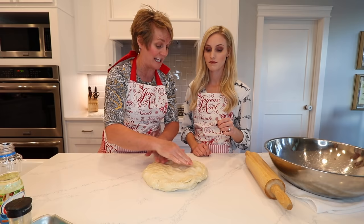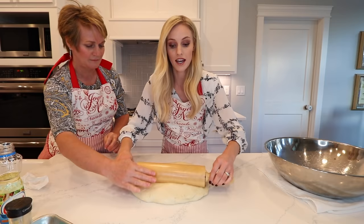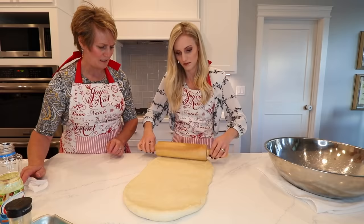Roll it out. This is half of the bread dough that we made because we used the other half to make rolls, so it can make a lot of different things. That looks really good — put the edges, perfect.